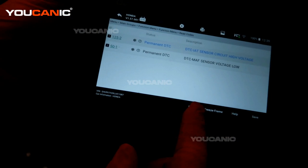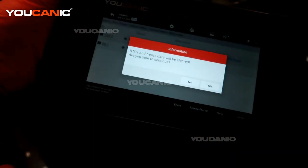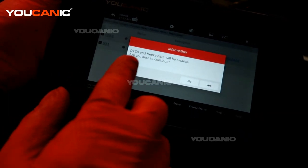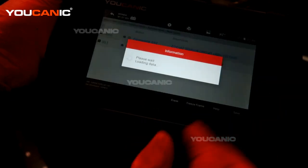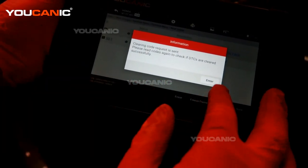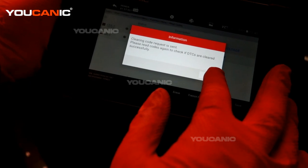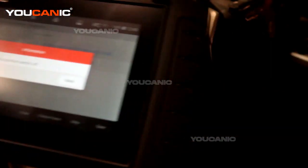Back on the scanner in the read codes menu, this is where we have the mode to erase. Since we replaced or checked out that code, we're going to hit erase. It's telling us freeze data will be cleared — are you sure you want to continue? We hit yes, the command was sent to the car, and now it's telling us to turn the ignition off.